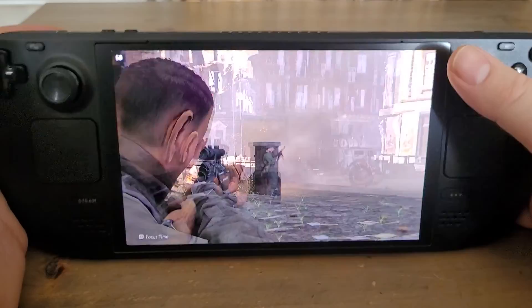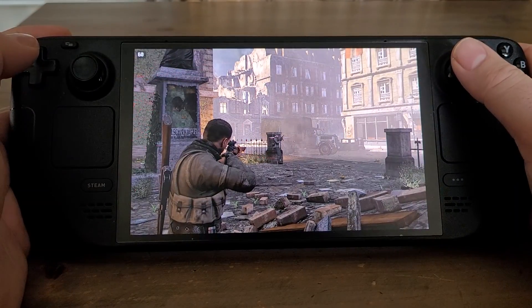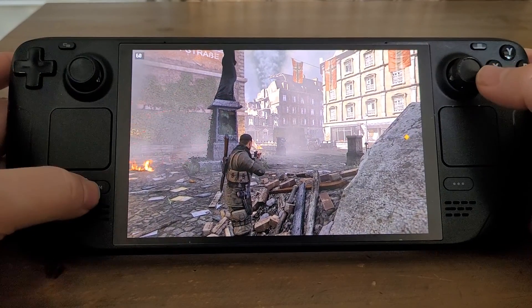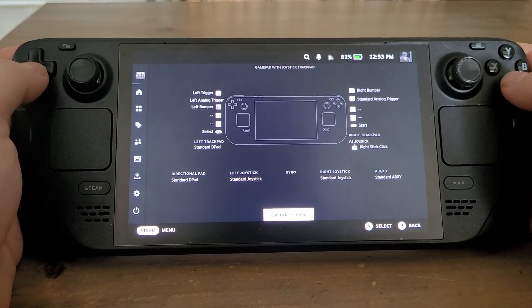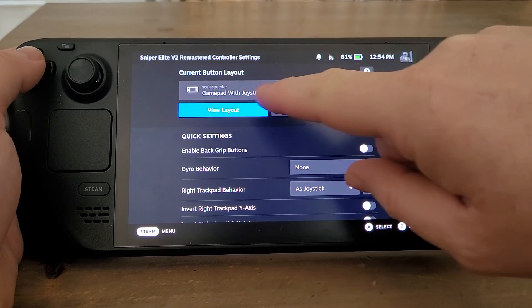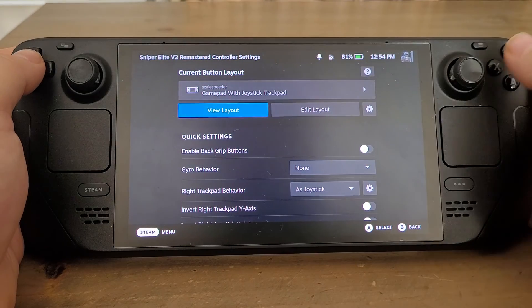So when I press the right trigger now for ADS and press the bumper it just does the soft aim. You can muck around with stuff, but remember if you get stuck and mess it up, just go into controller settings again. You'll see where it says 'Gamepad with Joystick Trackpad' with an asterisk at the top — that means you've changed it.